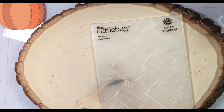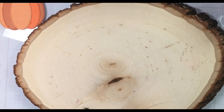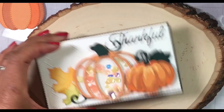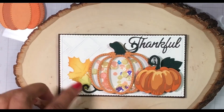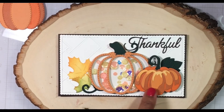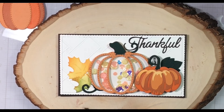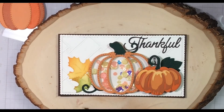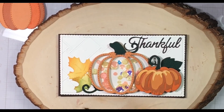So without further ado, let me show you the card. It is a shaker card! There are the leaves, that's the embossing folder, the colorized pumpkin by Tim Holtz, this is the Jaded Blossom, and this is Penny Black's die here.